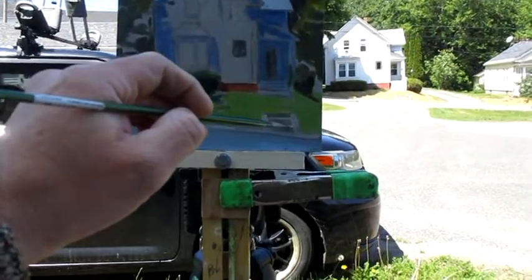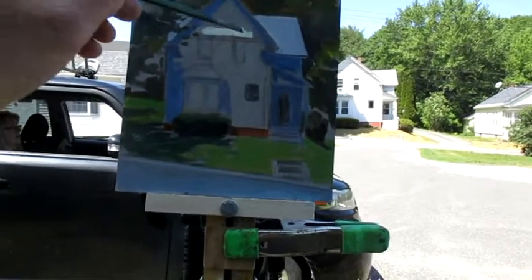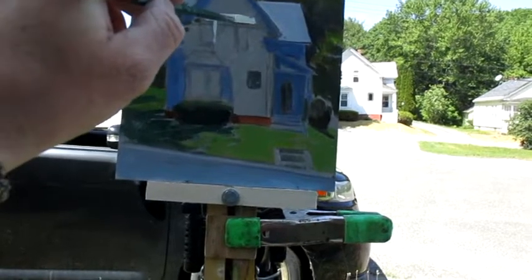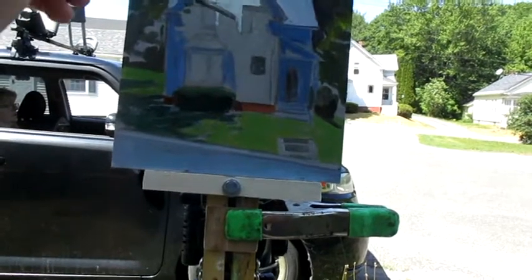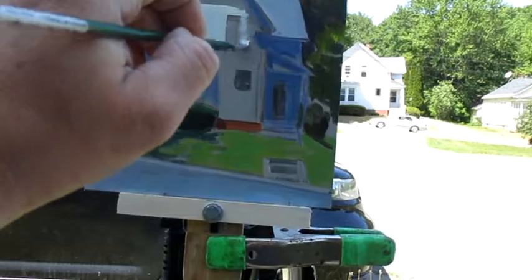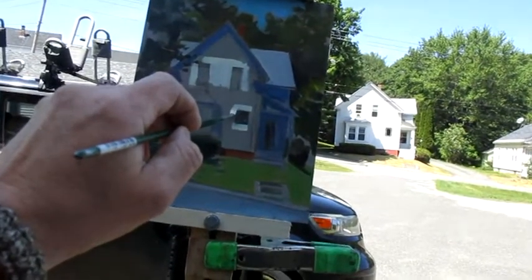Now we're getting into some frontal light here on the building — it really starts to define the dimension of the house. I mixed a little bit of the lemon yellow and alizarin crimson to get it warmed up a bit. I really wish I would have had some cad yellow light or more regular cad yellow instead of the deep that I had. I find that a more useful color. The lemon yellow is just not cutting it for me — it's just not one of my favorites.